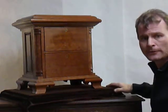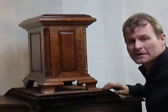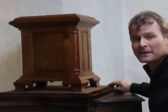This is my two-drawer urn. It's constructed out of one plank of wood — figured sapele, S-A-P-E-L-E.